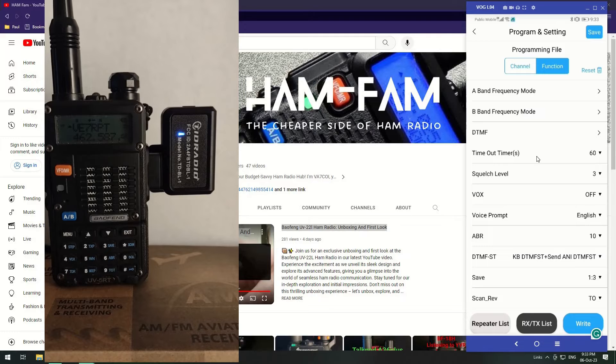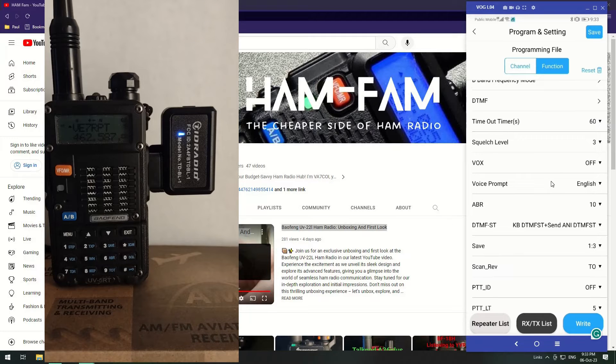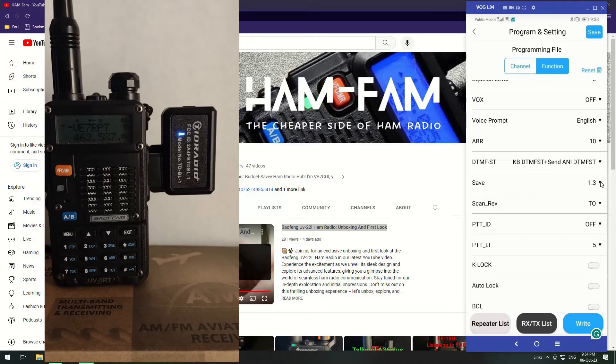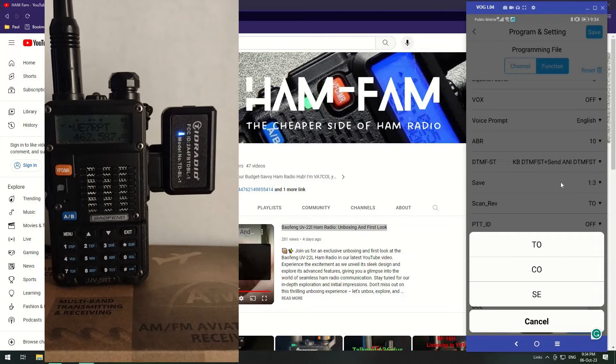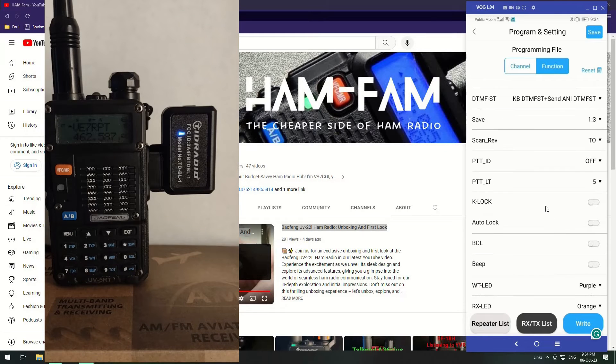Timeout timers are set to 60 seconds as usual. Squelch level three. VOX I very rarely use so I have that turned off. Voice prompt is in English. There are three different scan modes: one scans until it finds something, listens briefly, then continues; another listens until the transmission stops then moves on; and the third stops at a transmission and stays on that channel after it ends.